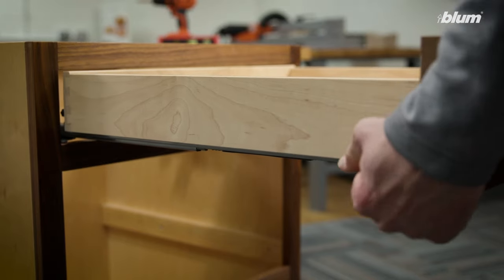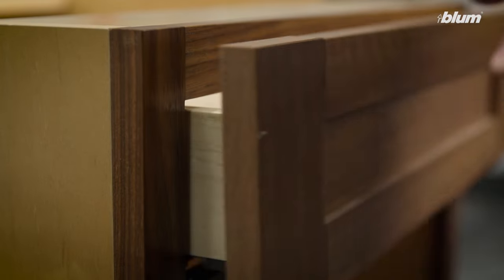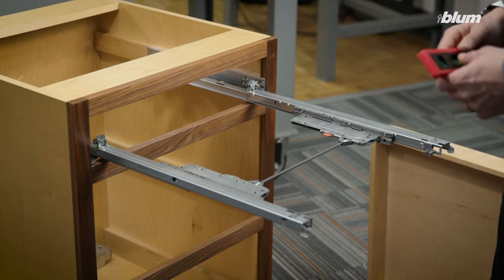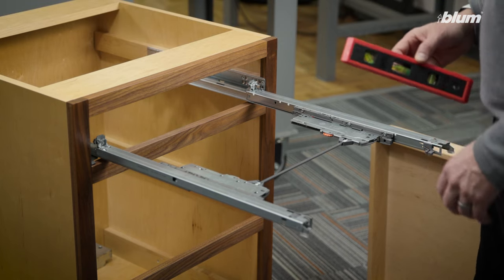We'll reinstall our drawer box. Now we have proper functioning tip-on blue motion for Movento. If all of our adjustments are set correctly, the next thing we want to do is to check that our Movento runners are set level in the cabinet.